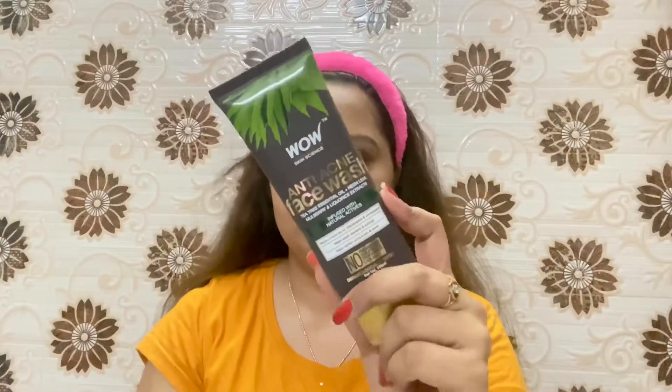The next step is to wash my face using Vaua anti-acne face wash. After that I am doing a pat dry.